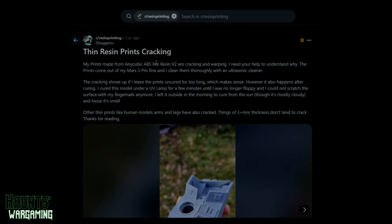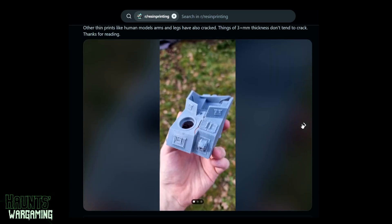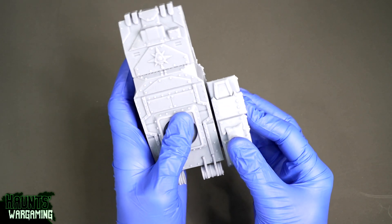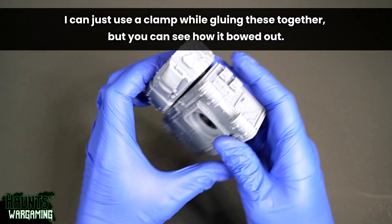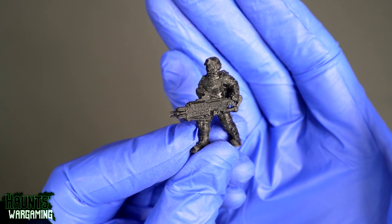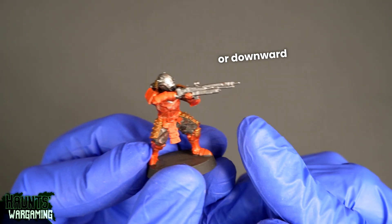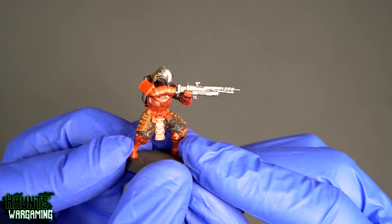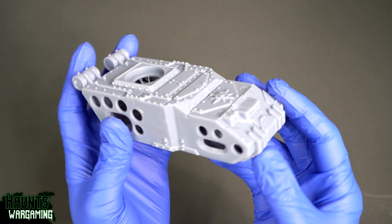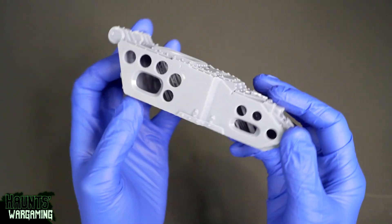I've read online that some people have had issues with ABS resin cracking, but I haven't had a single incident where anything I've printed has cracked — some of my prints are two years old now. I have had some minor issues with bowing, usually a day or two after curing. It's really minor — maybe legs will be a little wider, or the tip of a gun will bend upward slightly. There's not much you can do other than pick and choose what you're printing and make sure walls aren't too thin.